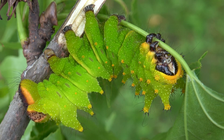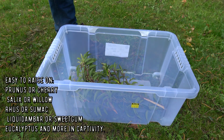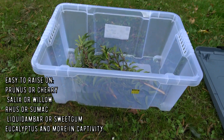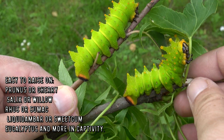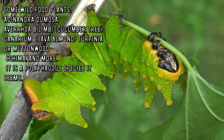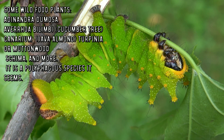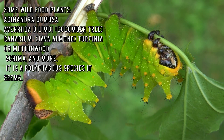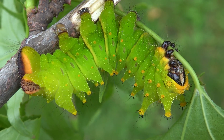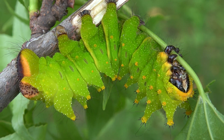They accept a whole number of plants in captivity, including Prunus or cherry, Salix or willow, Rhus or sumac, Liquidambar or sweet gum, eucalyptus, and more. In the wild they feed on Aminadra dumosa, but also Averrhoa bilimbi or cucumber tree — sorry if I pronounce it incorrectly, these are difficult names. They also feed on Canarium or Java almond, Turpinia or muttonwood, Schima, and more.